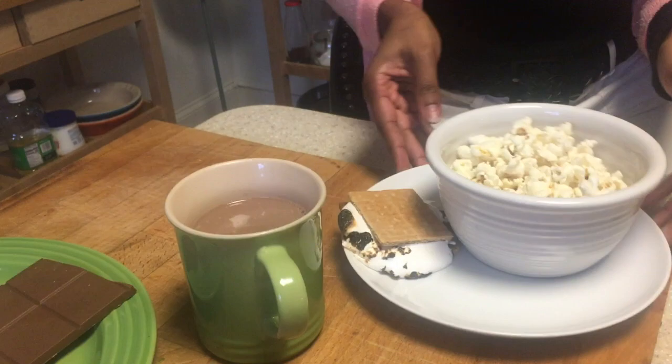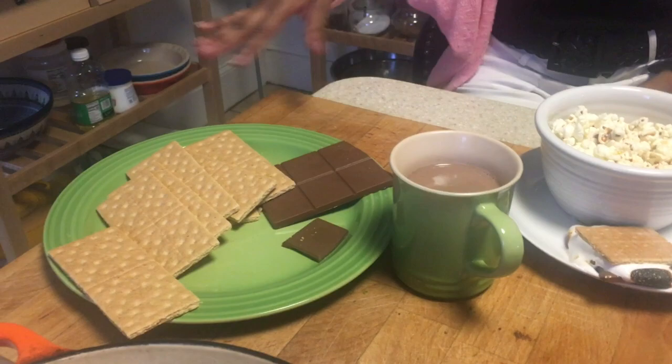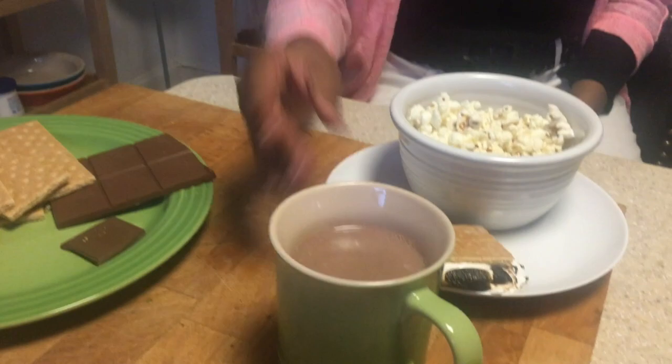All right guys, we finished. Mom wouldn't let me brown the s'more to a certain point because she's afraid she'll burn it down — she likes it this way. The Hudster has been digging into the popcorn, so that's where most of it went. We wanted to show you guys the finished product. We have our popcorn — we haven't put any seasonings or butter on it yet — and we have hot chocolate.